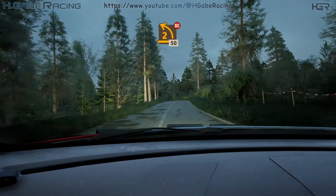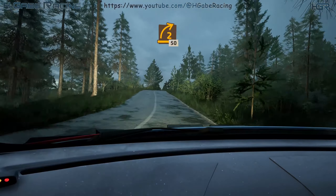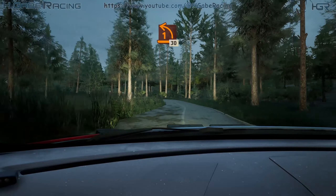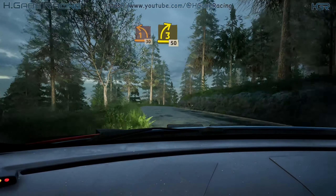2 left, don't cut, 50. 2 right, half long, 50. Lead 1 left, 30. 3 right, very long, tightens, 50.